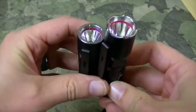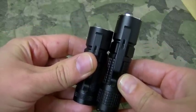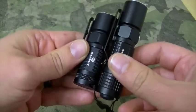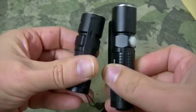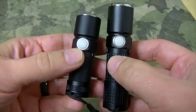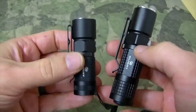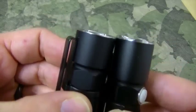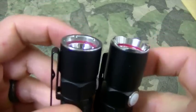They're both relatively similar. You can see that the Maverick is a little bit bigger — I'll give you measurements here in a little bit. The Maverick has a tail cap button. Both of them have the barrel button and they function slightly differently. A little bit different features on each. You can see one has a kind of a ridged bezel; the other one is flat.